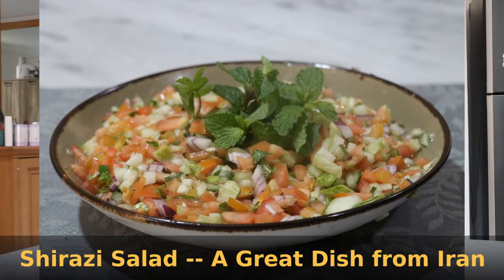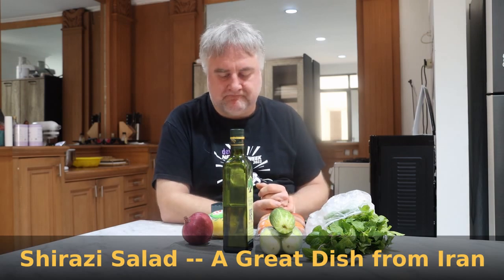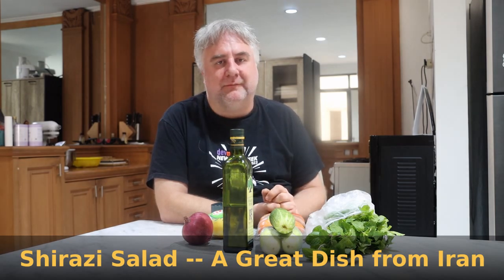Hello and welcome back to another episode of World Traveler Cooking. Today we are going to make Shirazi Salad. This is an Iranian classic salad full of wonderful tomatoes and cucumbers as the primary vegetables.